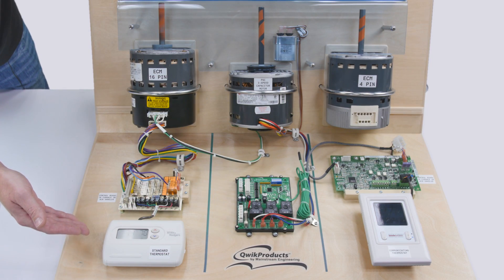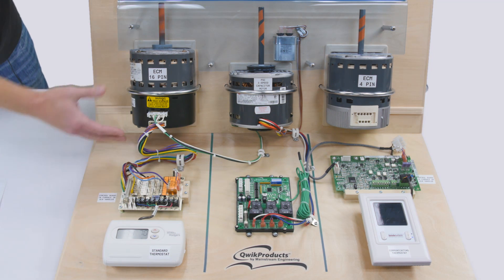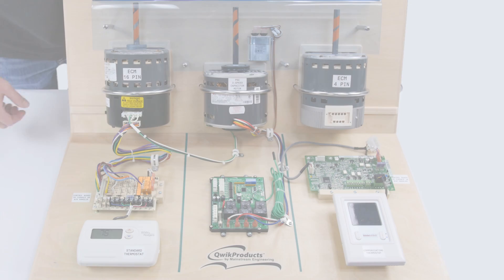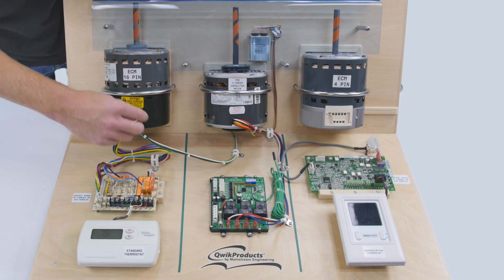This side of the fixture has a typical room thermostat in the house, an air handler control board, and a 16-pin ECM motor. The first step is to turn off the power. The connectors in the ECM can be removed and plugged directly into the QuickSwap V3.